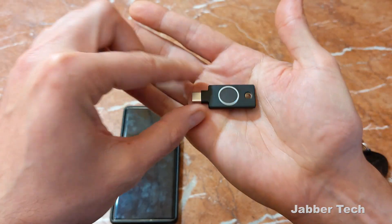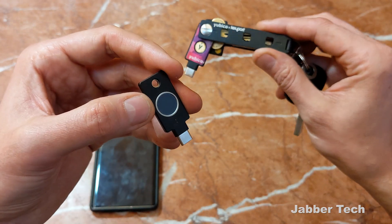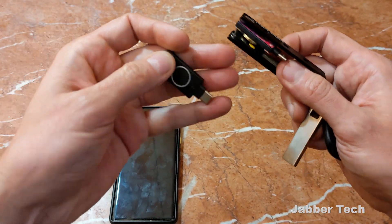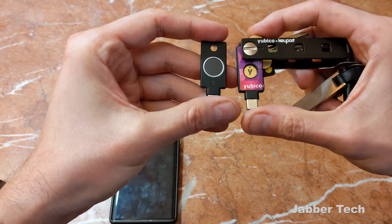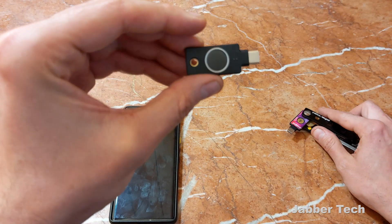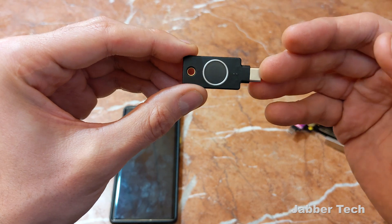At $85, the USB-C edition of the Yubikey Bio is definitely not cheap. At $55, the 5C NFC is probably the better bargain, and for most consumers I would really recommend the 5C NFC. Yubico is targeting the enterprise user with the bio edition and isn't really marketing it for consumers. But if you happen to be a tech nerd like myself and you want biometrics and your services support it, I'd really recommend the bio. It's an excellent key, very fast, and it's the latest in security technology.